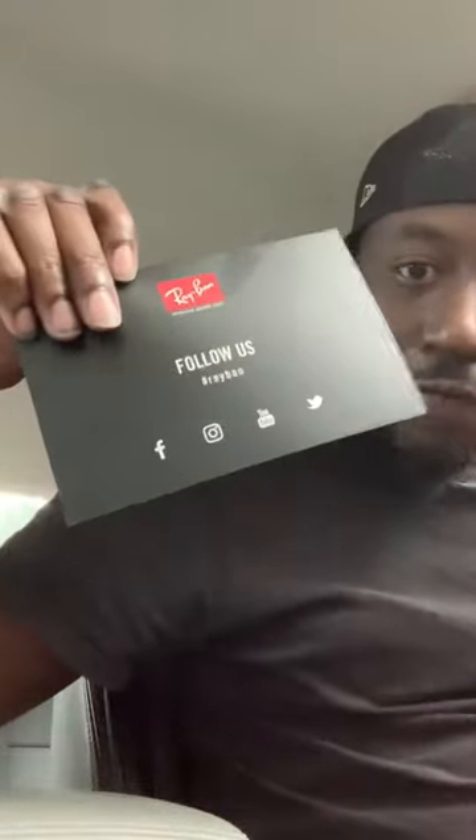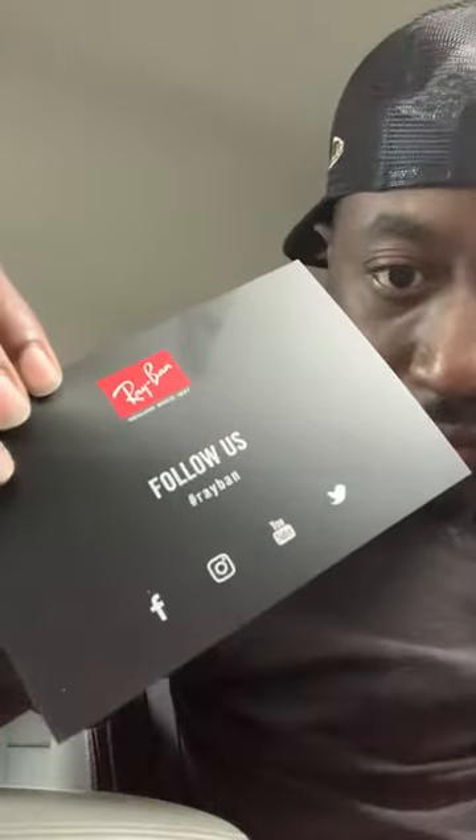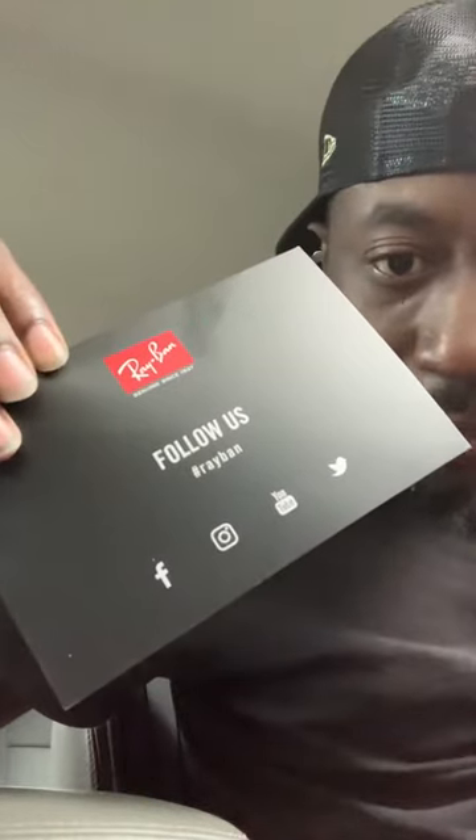As soon as I open up the box, got a thank you card from Ray-Ban — 'Get out there and leave a mark.' Then they got follow us on all social media platforms.